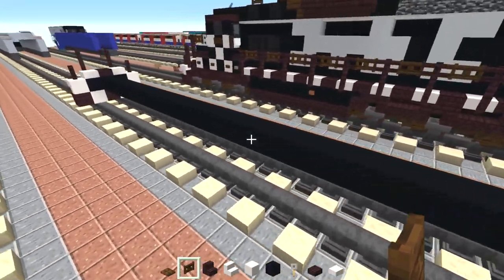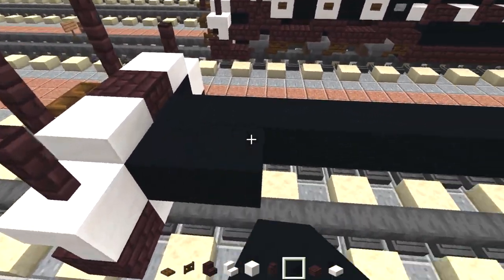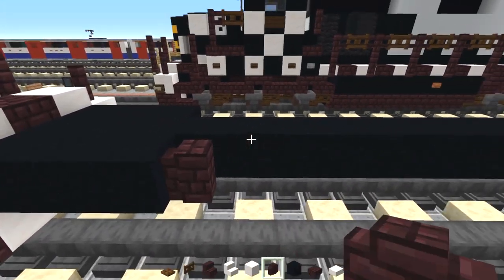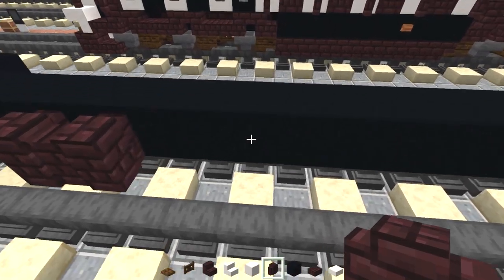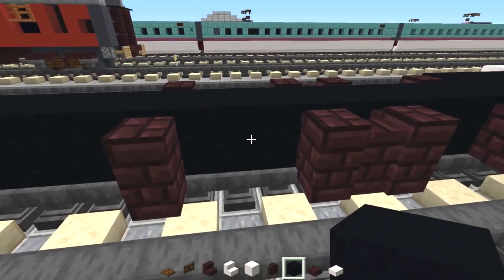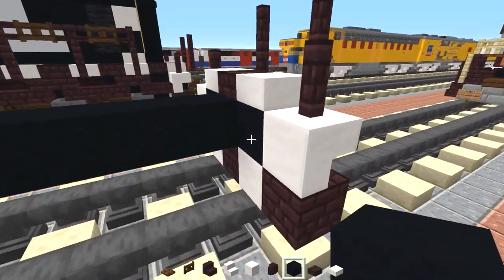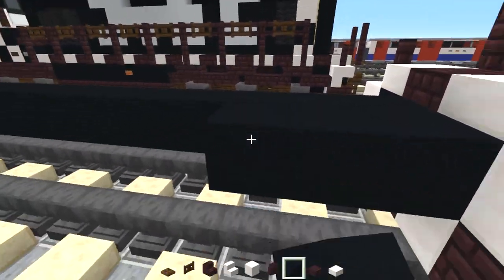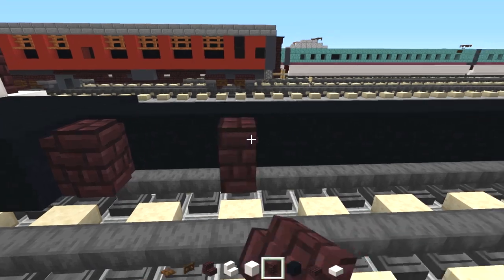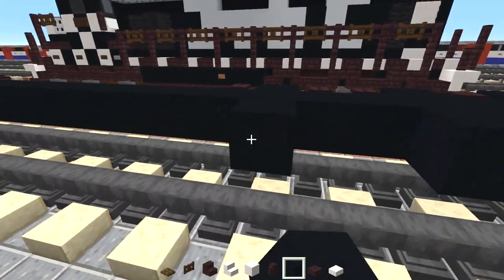Looking good so far. Now we're going to go to the front and add three more black concretes to the side, both sides. Then we're going to add another brick wall, skip a block, two nether brick walls, skip a block, another nether brick wall, and we're going to do the same thing on the other side. Then we're going to fill in the middle with black concrete. And then do the same thing on the other side — just add in three black concretes either side, another brick wall here, skip a block two, skip a block one, and just fill in the middle parts with black concrete. Same thing on the other side.